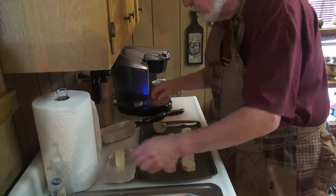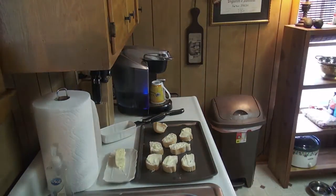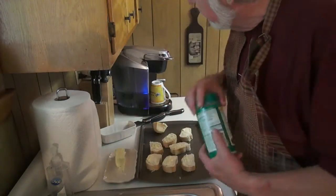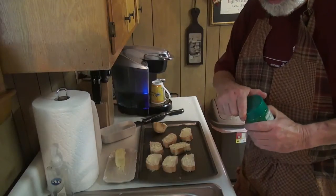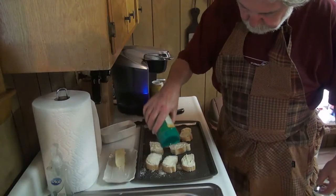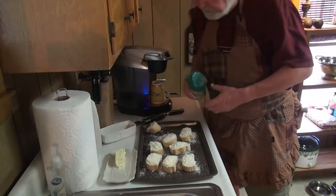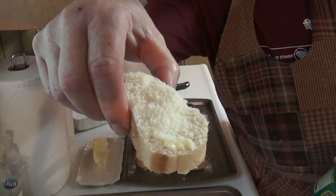So now it's got butter. Now we put on the Parmesan cheese. This is the stuff I like — Kraft Parmesan cheese. I've tried the fresh Parmesan; it doesn't taste the same, it doesn't melt the same. I like this stuff. I put it on — a mound of it on each one.